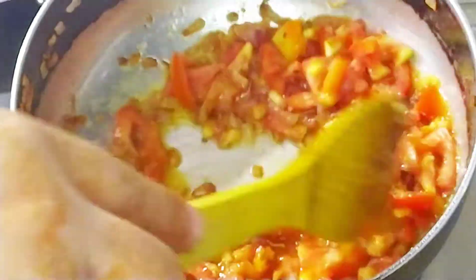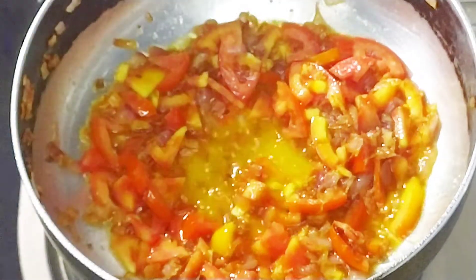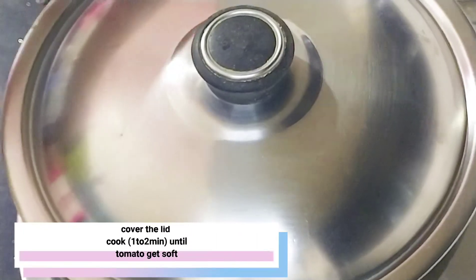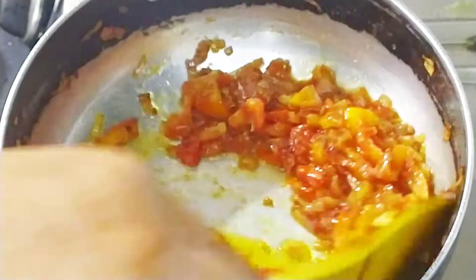We also add the tomatoes in the same way. Now we will cook the tomatoes for 1-2 minutes and mix them in well.